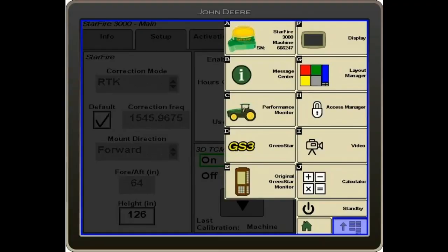Now we're going to talk about how to calibrate a TCM in a 2630 display. It's a good idea to calibrate your TCM every time you move your Starfire 3000 from one tractor to another, or at the beginning of every year before you start your field work.